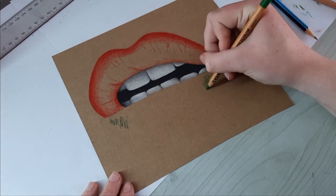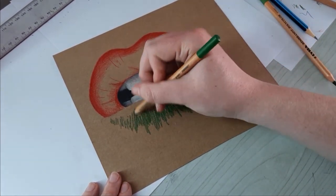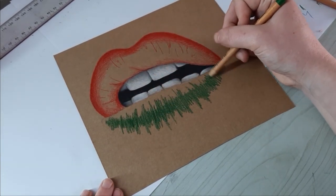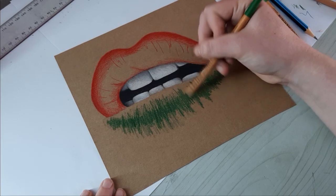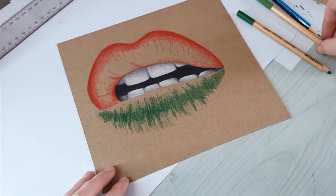Then I took my dark green and kind of scribbled across the center of the bottom lip. I know how it looks now, but just trust the process — it'll be fine in the end. I did the same thing with my light green and blended it out lightly towards the outside. I also lightly outlined the bottom lip and colored over most of the blank areas with that same green pencil.